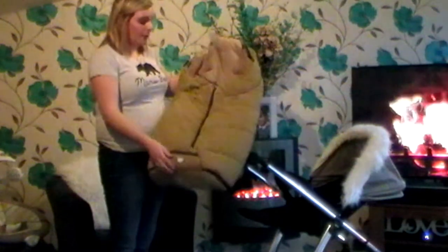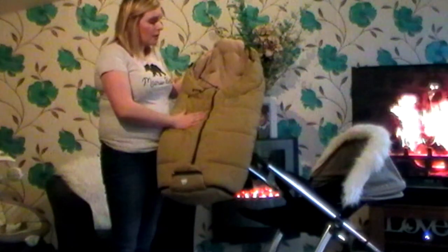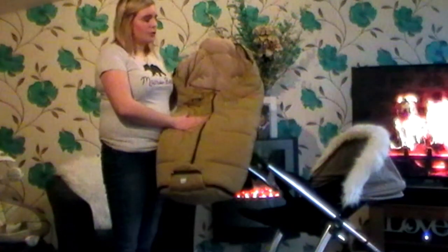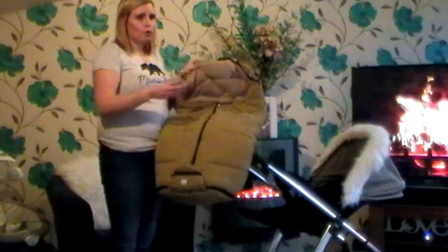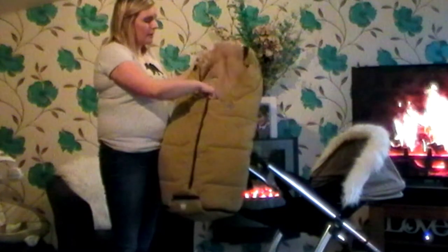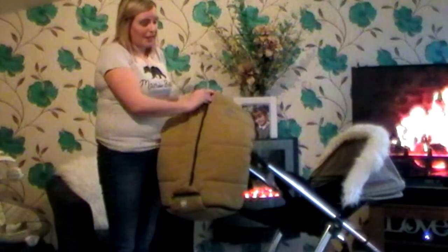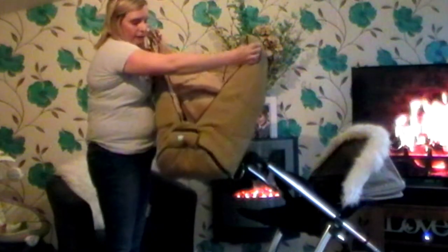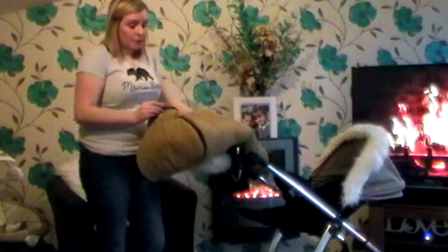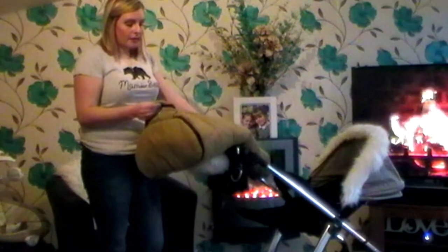It gets lovely in this weather, but this is waterproof — this does everything. This is called Outlast, and it's actually engineered to be really warm but also not to make the baby sweat. It's really thick inside. It's actually recommended up to four years. As you can see it is really, really large. I bought this literally because it matched my pushchair, but I really would buy one now because of how good it is — absolutely lovely.